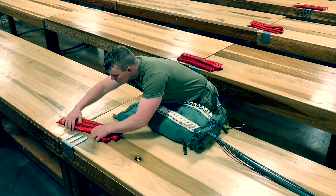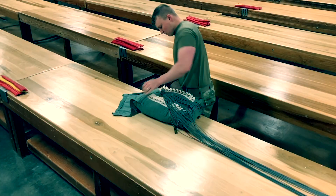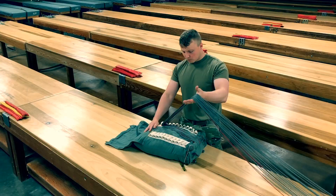Lay the deployment bag down and flatten. Make the first regular stow to the upper right corner and call rigor check 4. First regular stow.